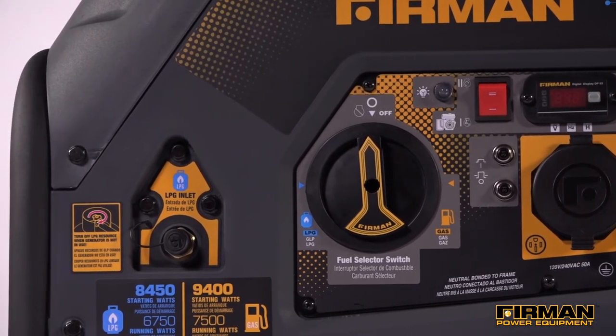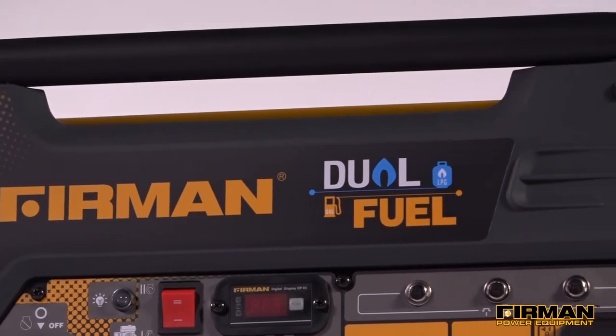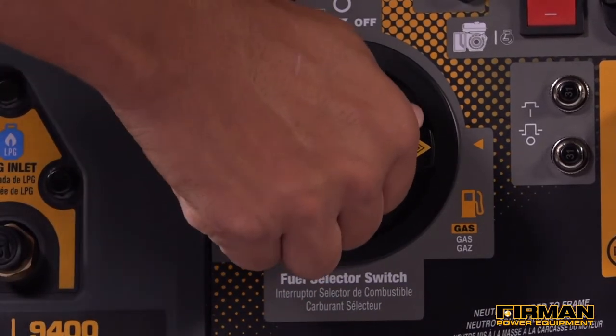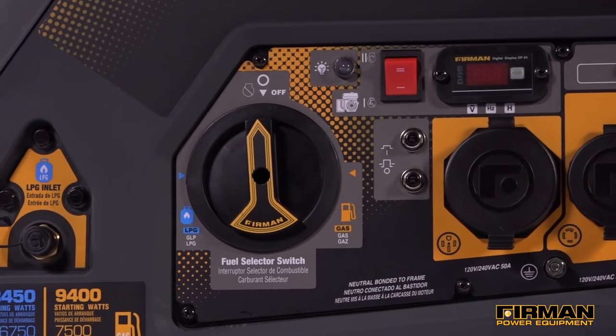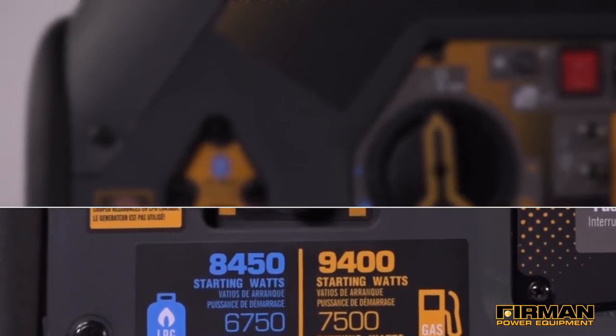The benefits here are hard to understate. Multiple fuel options means better availability on the road or during emergencies. Propane is less expensive, safer, easier to store, and more environmentally friendly than gas alone. You get 9,400 starting watts and 7,500 running watts on gas, and 8,450 starting watts and 6,750 running watts on liquid propane.